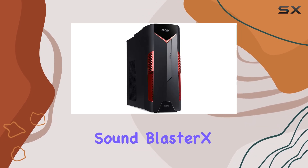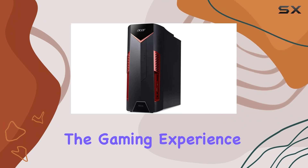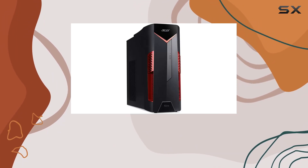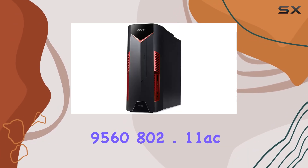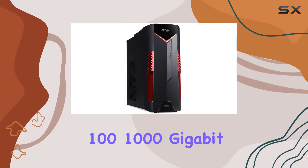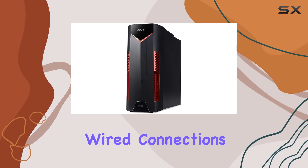The inclusion of Creative Sound Blaster X 360-degree audio enhances the gaming experience by providing richer and more immersive sound quality. Connectivity is robust, featuring Intel Wireless AC 9560 802.11ac for gigabit Wi-Fi speeds, alongside 10/100/1000 gigabit Ethernet for those who prefer wired connections for lower latency.